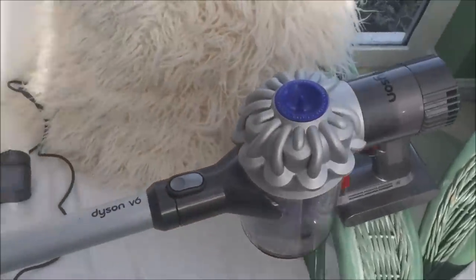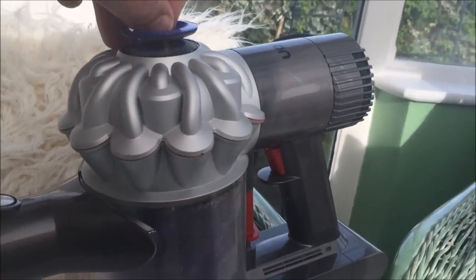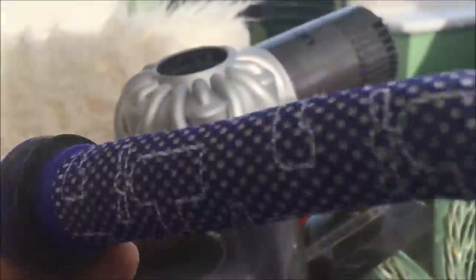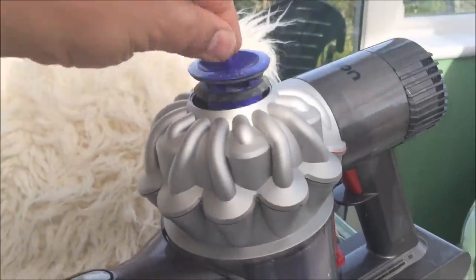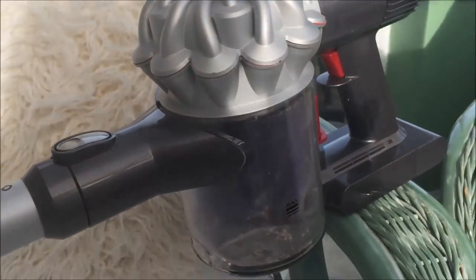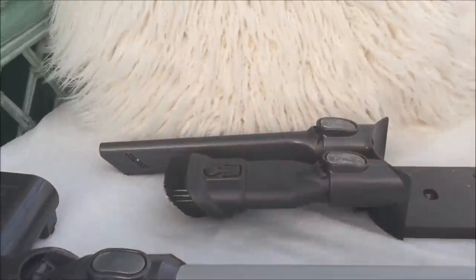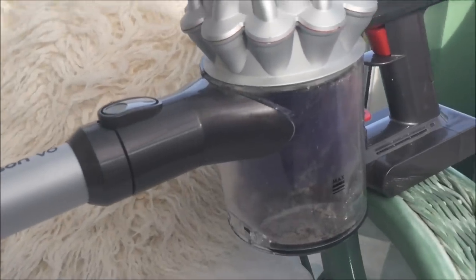So here is the V6. What you're looking at there is your cyclone bit, and this is one of your main filters. You need to take this out about every month, give it a rinse off, and then dry it in the sun or on a radiator. I found it's quite loose and it actually fell out once when I was putting the unit away, so make sure yours is a snug fit. This is where you release the long arm with the motorised head, and you can flip that over to convert it to a handheld for use in a car or on stairs.